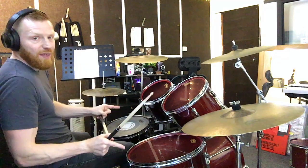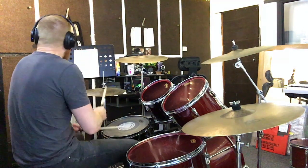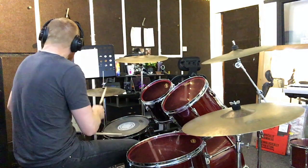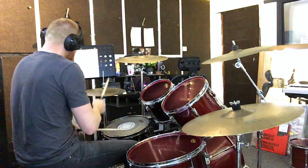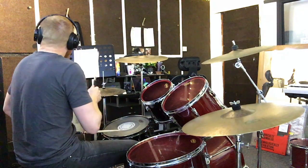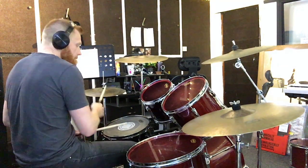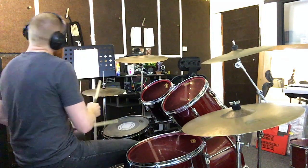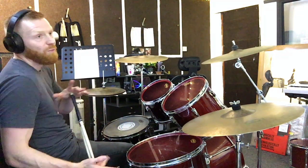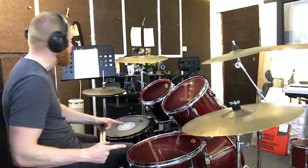Next kick is on the and of beat 3 — this one in sync with the hi-hat. And the final kick, making the two quick sixteenths, is on the ah of beat 3, in the same way that the previous one was on the ah of beat 2. It's in between the hi-hats and this one will follow straight after the kick you just played on the and.